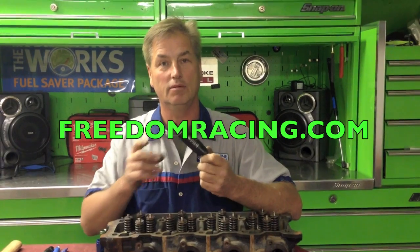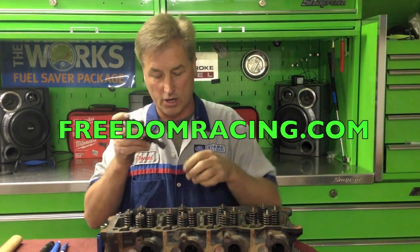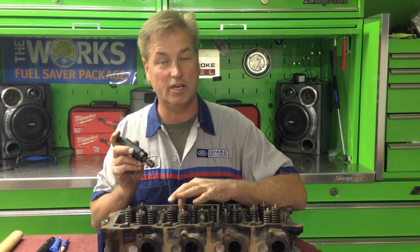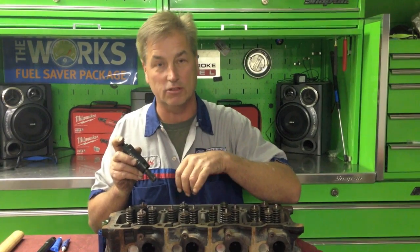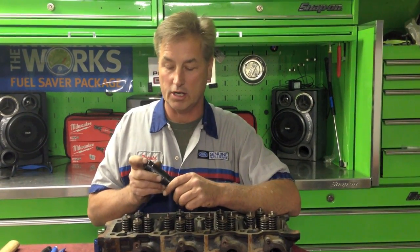A couple of things I want to focus on and mention. If you decide to do this on the vehicle, we are tapping into stainless steel. The procedure that would be different: you need to plug on the bottom, because as we get the shavings out inside there you don't want them going on top of your piston. So if it's on the vehicle, make sure you cap off the hole - just use grease or something on there and it will work.